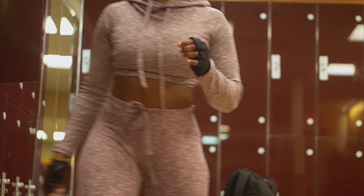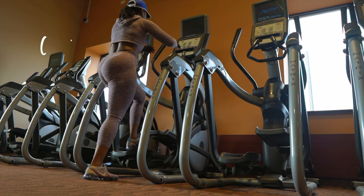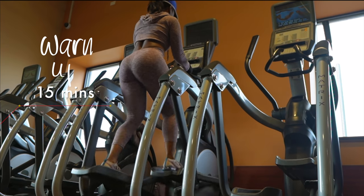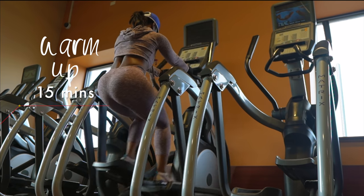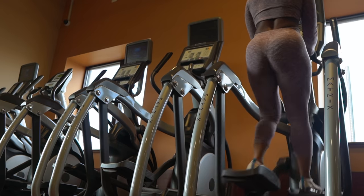Building your posterior chain — your glutes, your quads, your hammies. You can also incorporate your calves as well. This is a challenging machine to use if you know how to use it right, but it's also rewarding because you're building your body and providing so much benefit by using the machine.